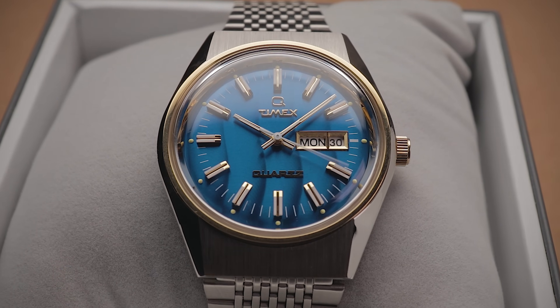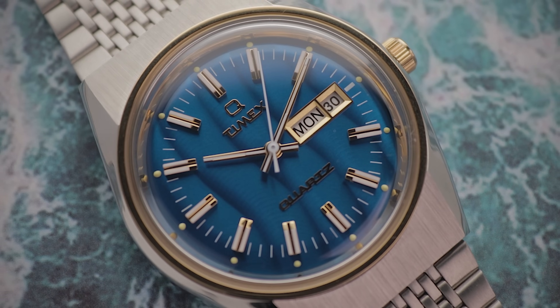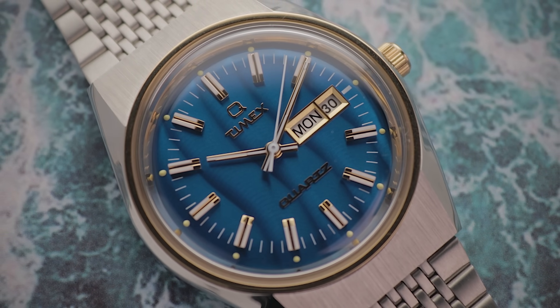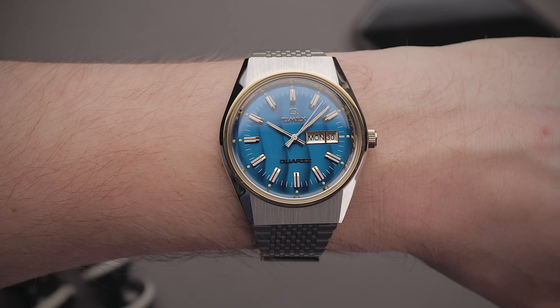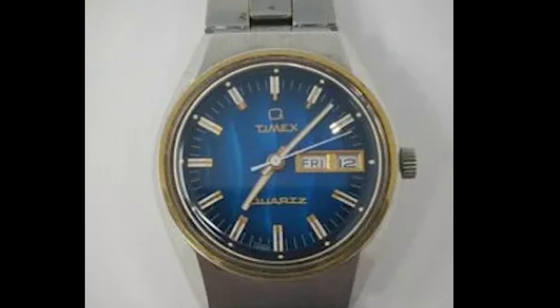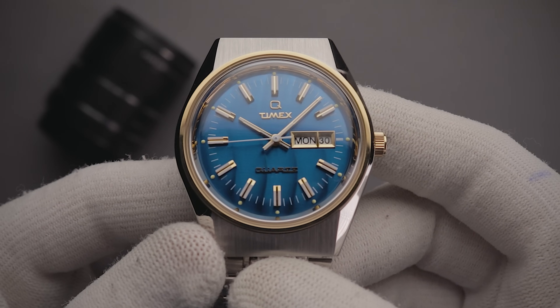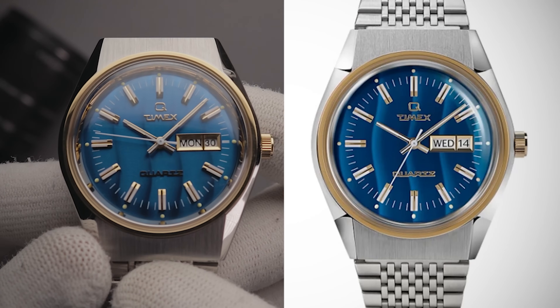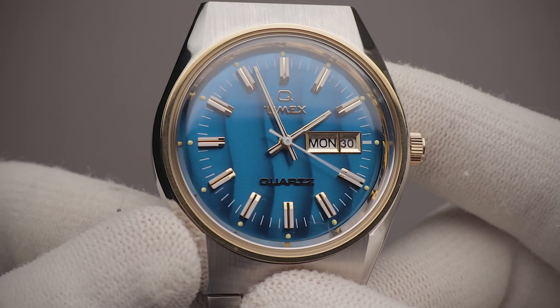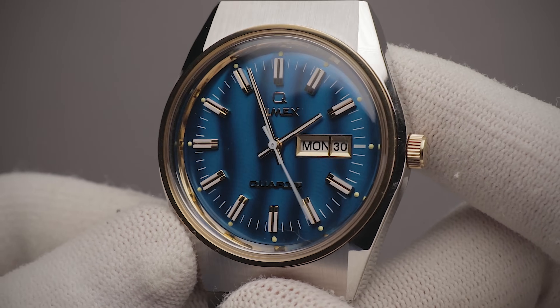Without a doubt though, the star of the show is what lies beneath that acrylic. This has to be the single funkiest dial that I've ever seen on a wristwatch. Some watches look much better in pictures and videos than in real life. However, I can confirm that this blue wave pattern is just as bright and bold in person, and it looks just like the original watch from the 70s. From what I can gather, the shape of these waves is unique from piece to piece, as mine is arranged slightly differently to that featured on the stock images. Regardless, they still glow beautifully in the light as you rotate the watch, almost looking like those waves are moving horizontally across the dial.